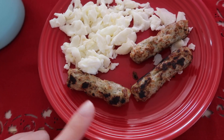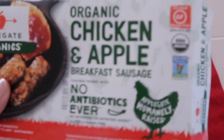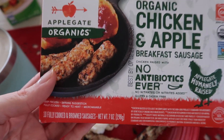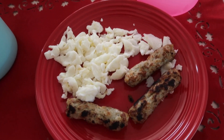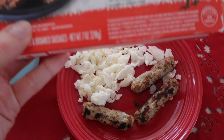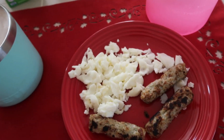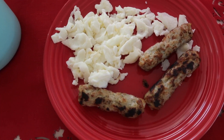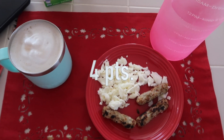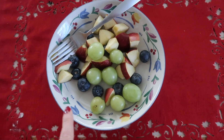I also have my sausage — this is Applegate Organic chicken and apple breakfast sausage. Three of these is four points, which seems like a lot but they're so good. They also have flat patties. This is a quick, super easy breakfast to make and it's very filling because it's a lot of protein.